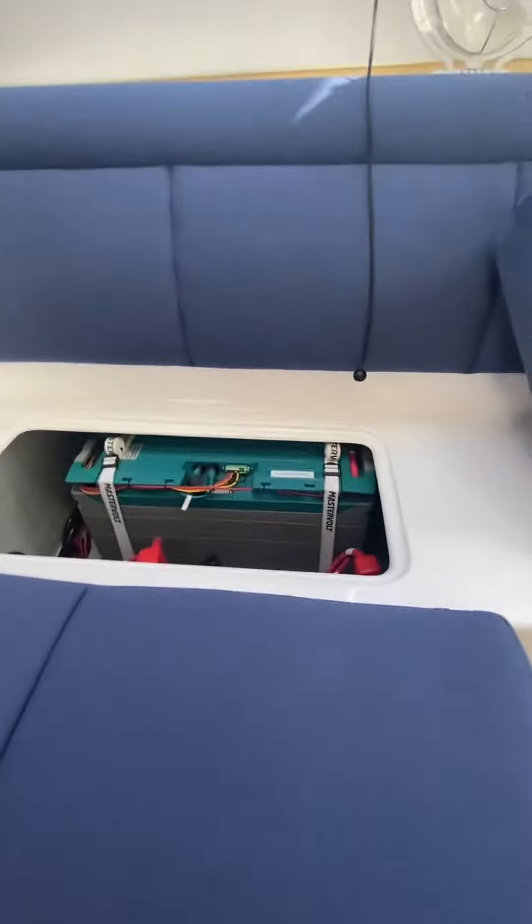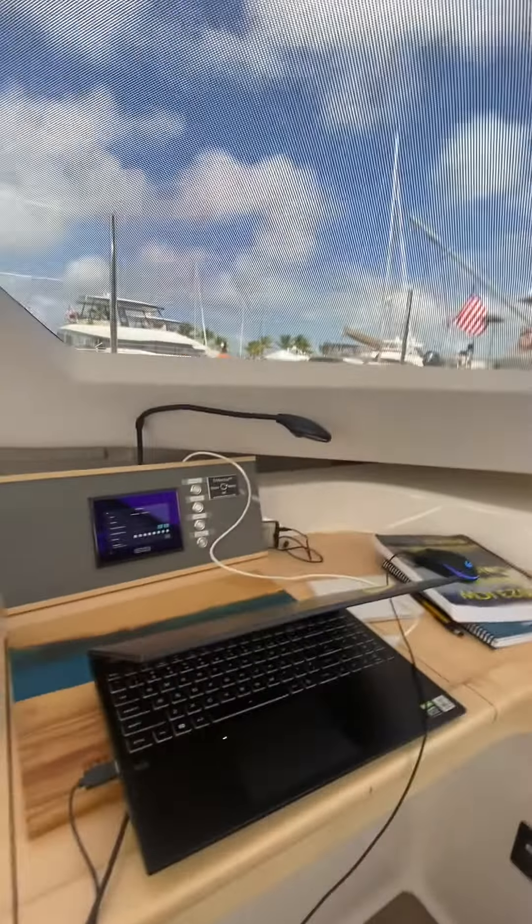Hey Jeff, just with Old Town Marine. I'm going over your battery presets right now. You've got your MasterVolt lithium battery here. I've got the MasterVolt program pulled up here.